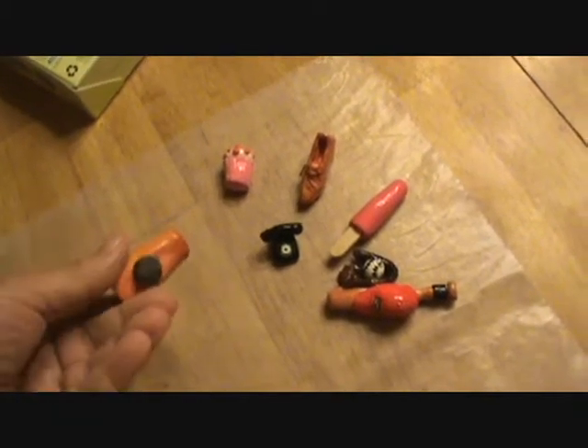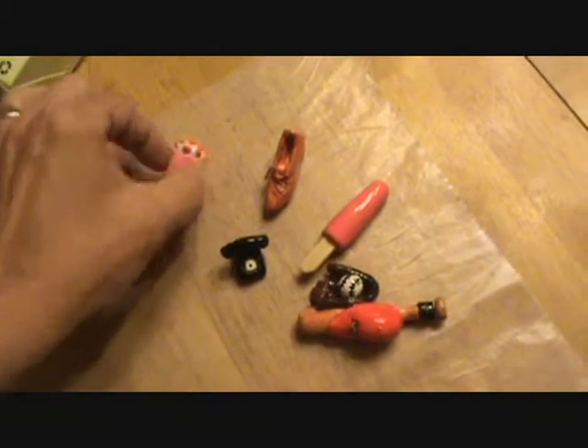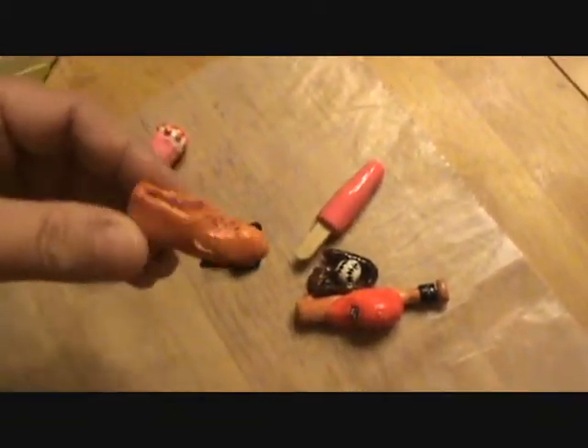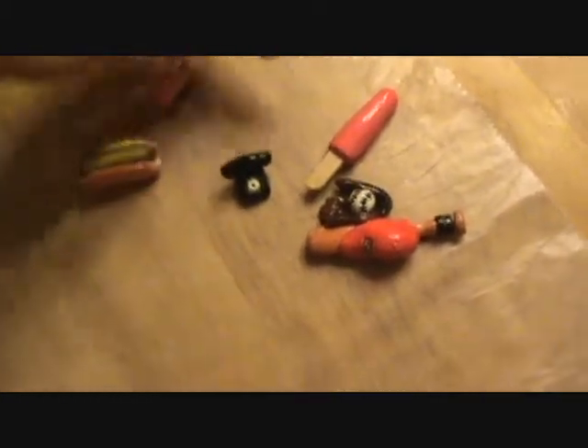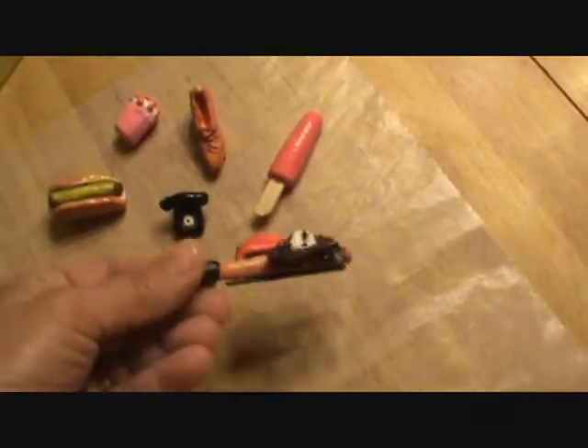I made some really fun things — fridge magnets. Once you mold your clay, paint them, and then just glue a magnet on the back. I've got a hot dog, a cupcake, a shoe — though I dropped it and broke one of the shoestrings, so some of them are very delicate — my little phone, and my popsicle. This is my favorite piece; that one actually took me the longest. When you're done, just glue the magnet on the back.